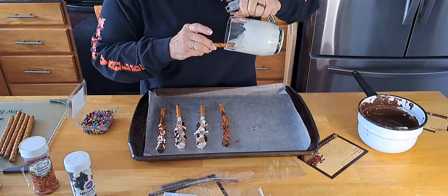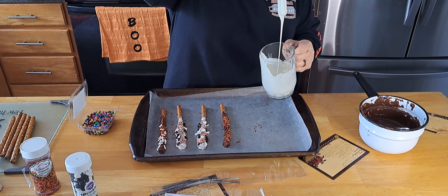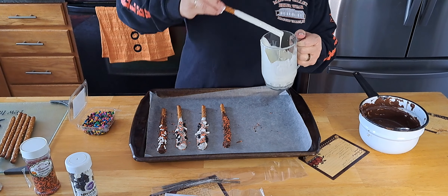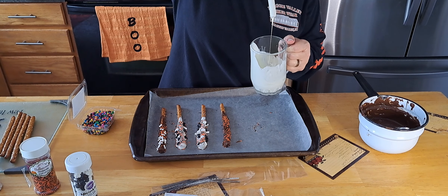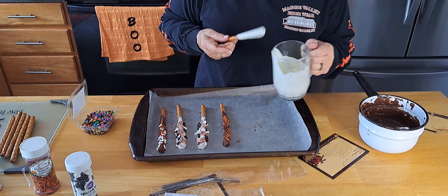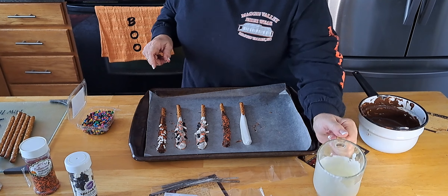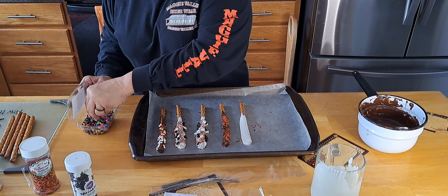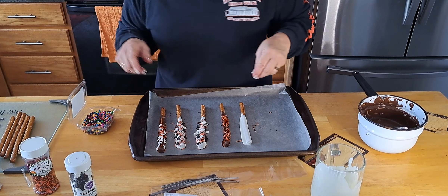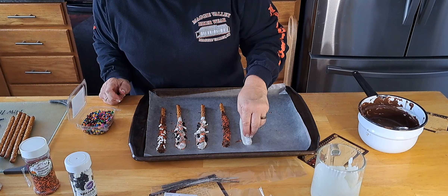Let's do a white one because that's my favorite. You can double dip them too — you can do this and then do the opposite color chocolate as a spread, do a half-and-half, or just drizzle the other chocolate over. Yeah, that would work too.